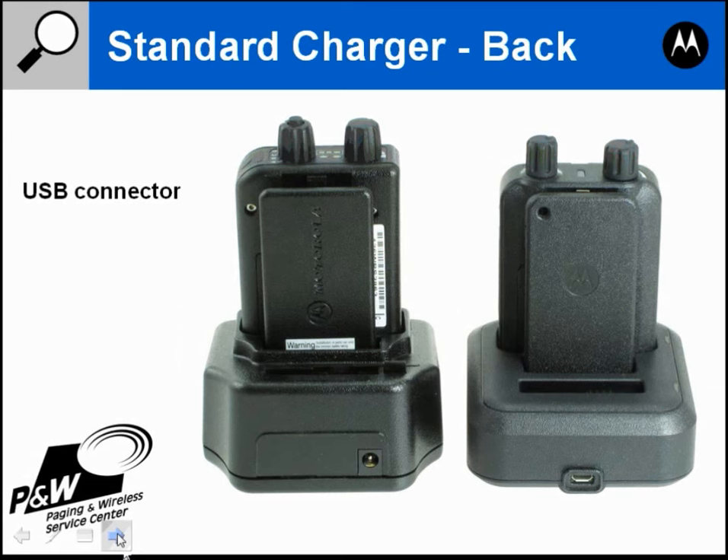From this angle you can also see how the lights have been slightly moved on the Minitor 6 — the battery light and the light on the front corner. You can see this front corner light from either the top or the front of the pager, whereas the Minitor 5 lights required you to look down between the knobs to see them.